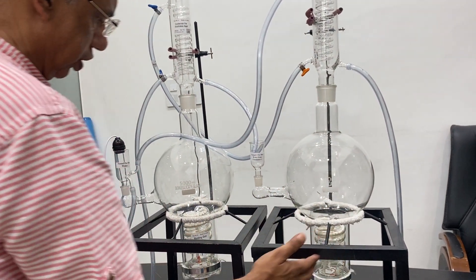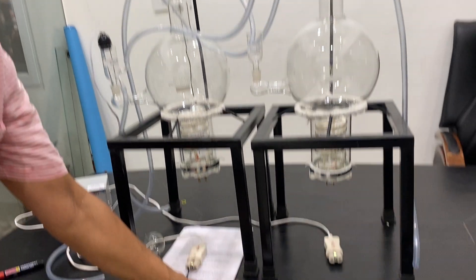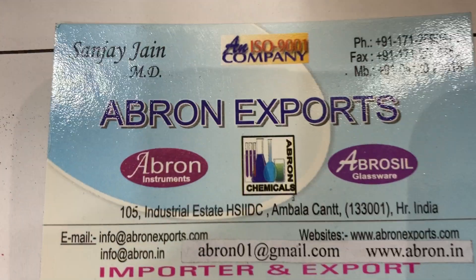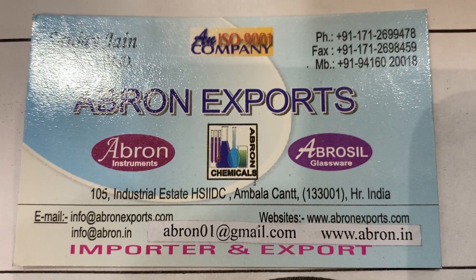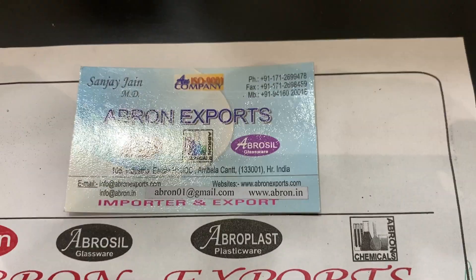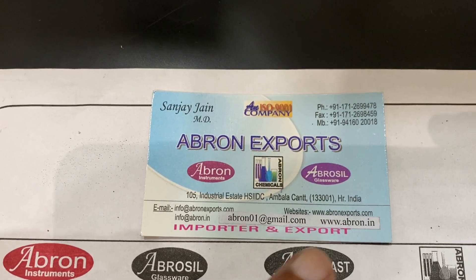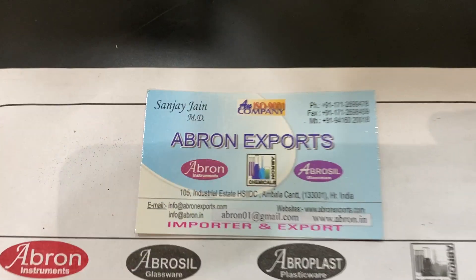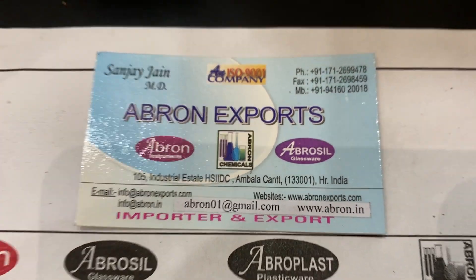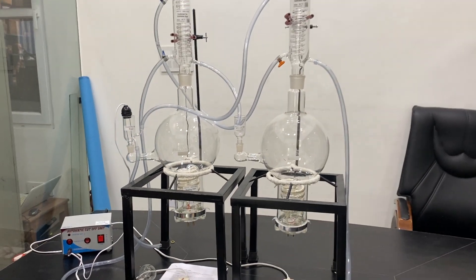You can use this water from the first stage and then use it, but if you want double — this one is a double distillation. We have got triple also, for certain uses triple. Please see the other videos by us showing the double distillation working, and visit us at abron01@gmail.com. You can send us an email or message. Please visit the other website, subscribe to our channel. Thank you very much.